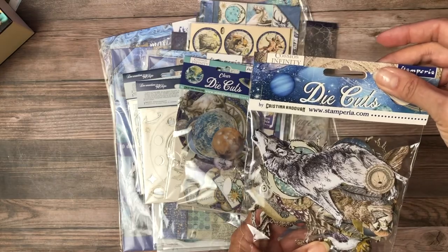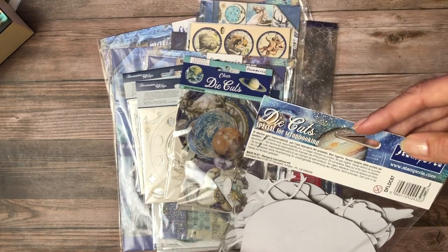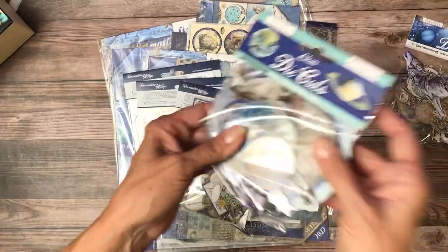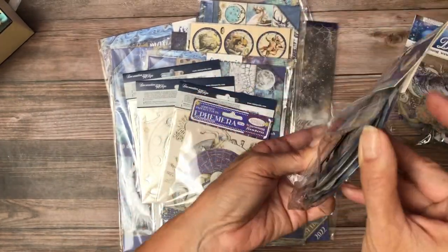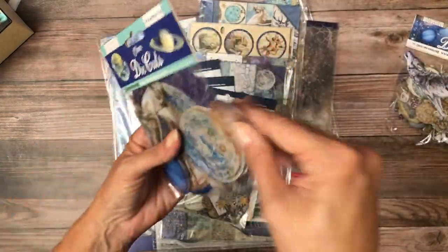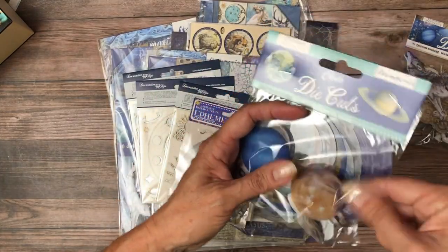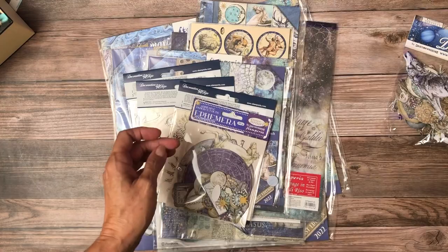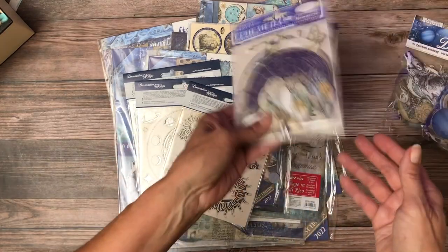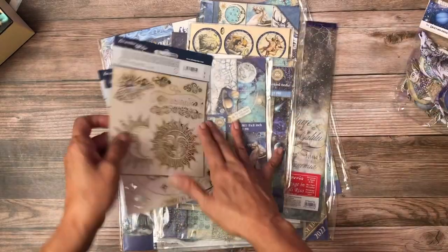I have to really struggle because it doesn't really fit. I think these are chipboard. And then these are slightly translucent — the package is split, which is not good, but good for me because I can pull one out. So they're very thin and they're plastic. They call these Clear Die Cuts. And then a package of Ephemera. They really loaded up on the extras for this collection.